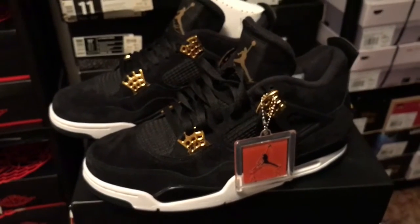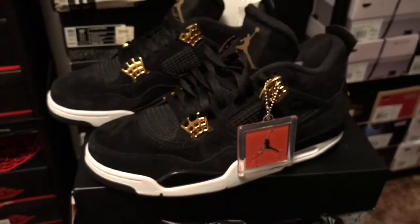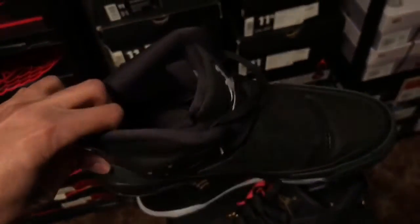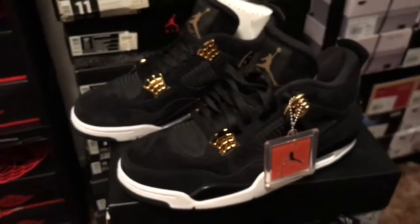That's three releases so far this year that I haven't got. Like I said, I did get the Son of Mars joints — they ain't new but I got them now. But yeah, there you go — Air Jordan 4.